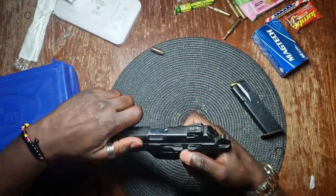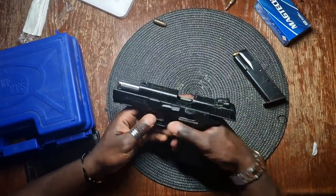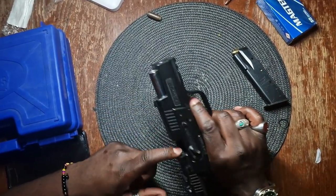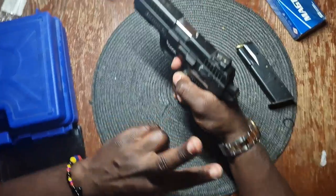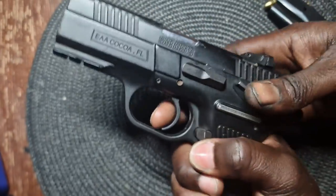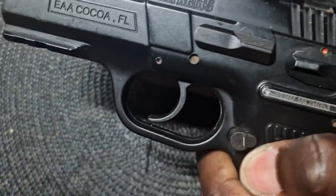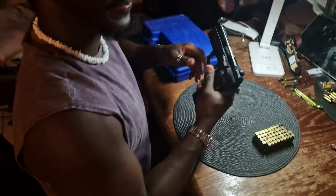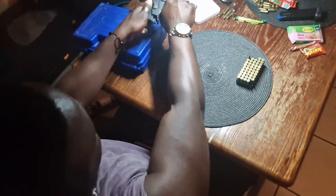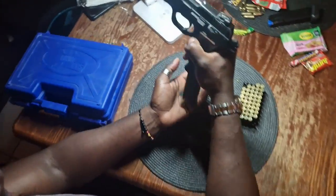Anyways, that's it for today. If you have any questions, let me know down in the comments. Also, what's your favorite firearm? We'll see you next time.